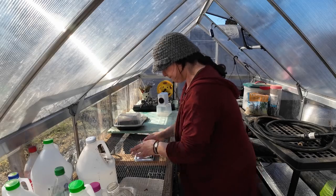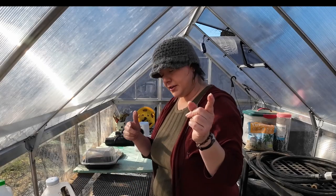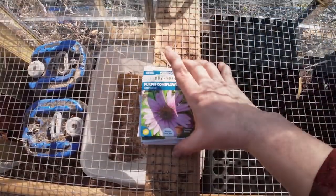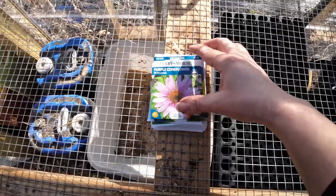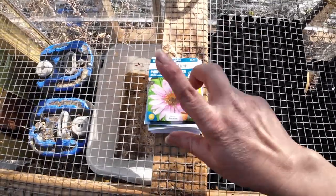All right, here's what we got. I'm going to bring you guys over here — sorry to interrupt myself. David got a drone and he's zipping around and it sounds like a giant bumblebee and keeps creeping me out, but it's cool. These are the seeds I'm going to start using the winter sowing method.